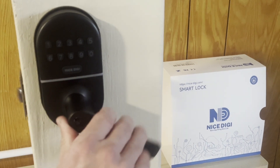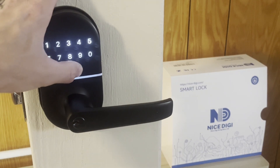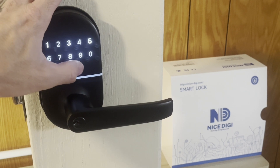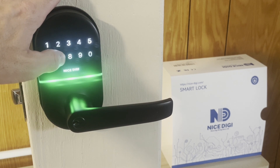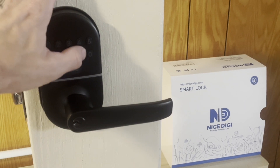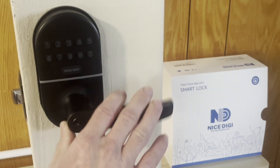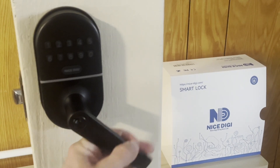In passage mode, we can use this to open the lock all day. To re-enable the auto lock feature, press nice digi twice, enter our master code, press nice digi, press the number 7, press the number 1, and nice digi. Now when we unlock, after a few seconds it should turn white and auto lock.